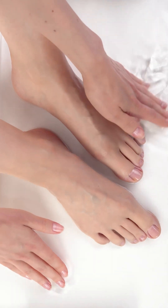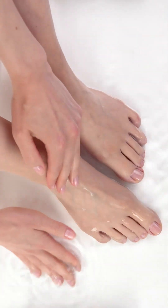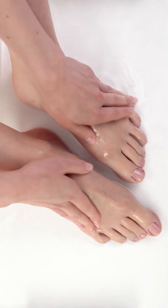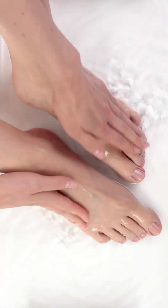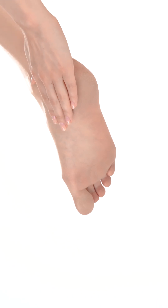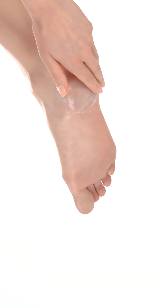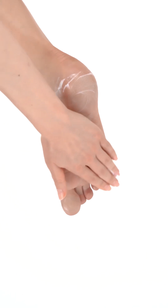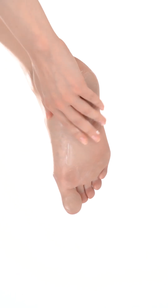This section offers tips on aftercare upon using the device. Once satisfied with the exfoliation, rinse your feet clean with fresh water, then pat them dry with a towel. Apply moisturizer to the treated areas. Keeping the skin hydrated can prevent and reduce the formation of calluses.